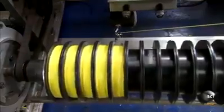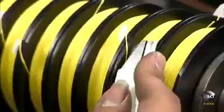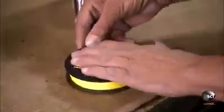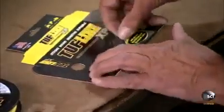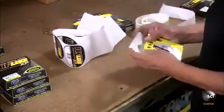An automated system transfers the line to retail-size spools, loading about 450 feet of line onto each one. A worker then applies a label with product details and packages it in a cardboard box.